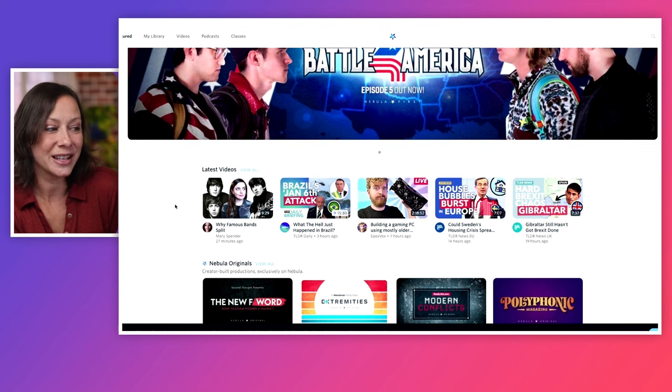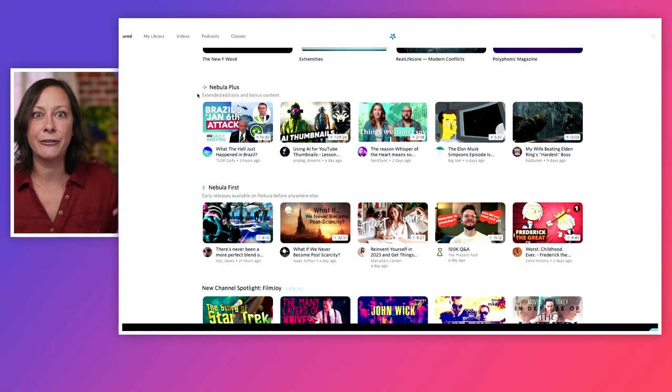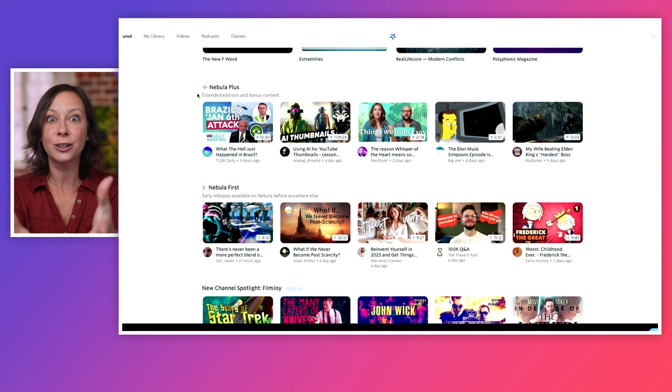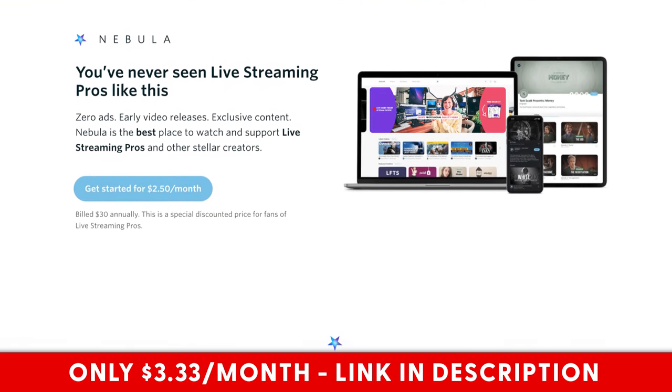Did you know you could have had access to this entire RODECaster Pro 2 series a month ago? You missed out because you weren't on my streaming platform called Nebula. All my creator friends are putting an amazing amount of content there — original content not even uploaded to YouTube, extended versions, bloopers, and early access exclusives. Usually Nebula is $50, but with my exclusive link it goes down to $3.33 a month. You can find that link in the description.